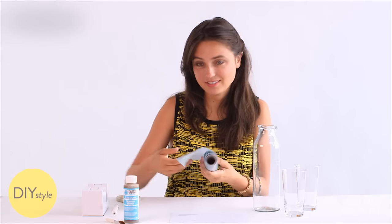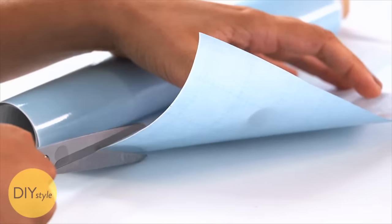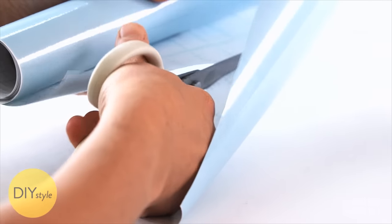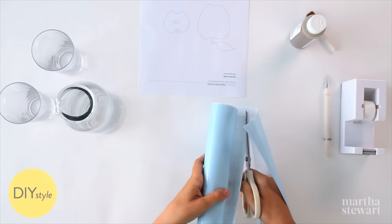Start with some adhesive stencil film just like this and cut yourself about a four inch wide piece. You can get this at craft stores. Now if you don't have adhesive stencil film you can use contact paper. This makes it easy to make custom stencils or designs — anything you want — but for this project I'm making an apple.